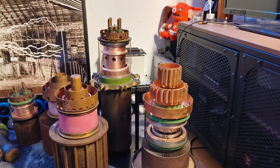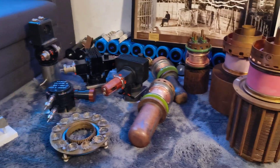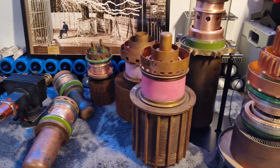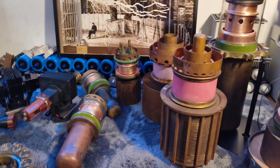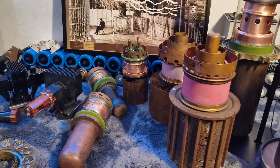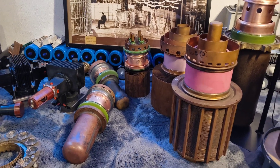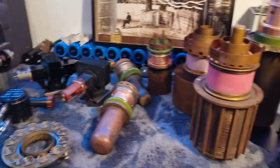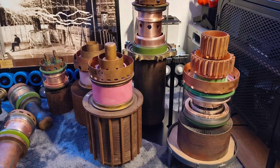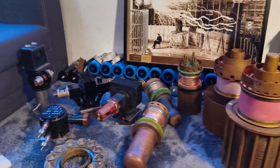Hey guys, welcome back to my channel. I have big news — first of all, I'm sorry I haven't been posting for about one and a half years. I just didn't have the time to experiment and make YouTube videos, but now I'm back, and I'm back with some tubes. I got these tubes for a very, very good price.